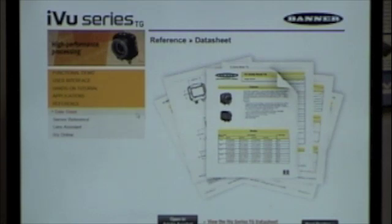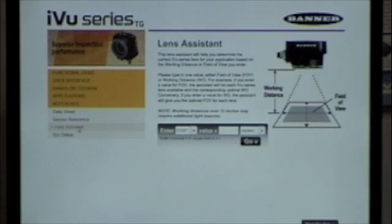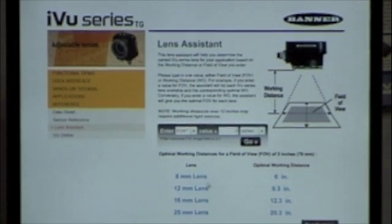Here's an example of the data sheets available on the disk — I can open data sheets and step-by-step programming references. When thinking about how to get started, there's a built-in lens selection tool. I can specify that I want a 3-inch field of view, hit go, and it will tell me I need to be 6 inches away with an 8 millimeter lens, or 20 inches away with a 25 millimeter lens to achieve that field of view. Keep in mind that with the built-in light, you want to be about 8 to 10 inches away. If you go farther back, you'll want to add external light to see everything clearly.